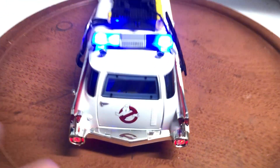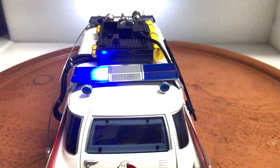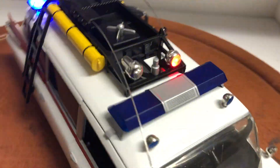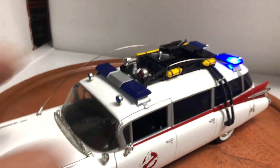So here are the lights. Solid red tail lights. Flashing blue lights on the roof. And a red siren light right here. Solid front lights with a flashing white strobe, just like the real car.